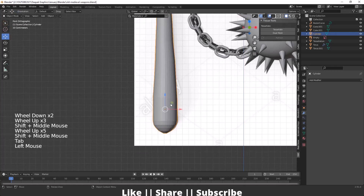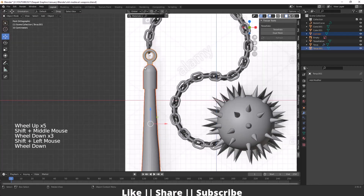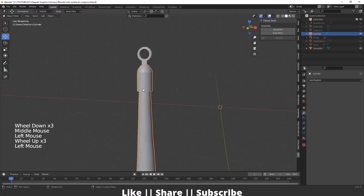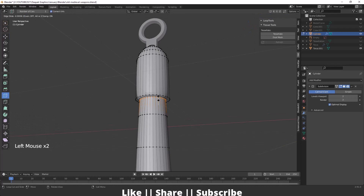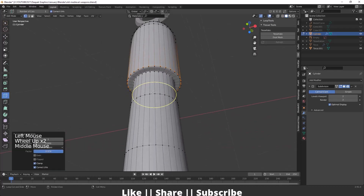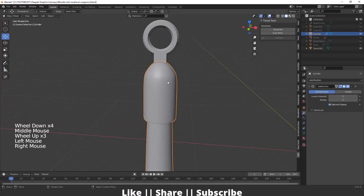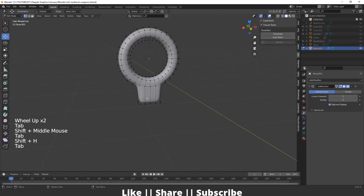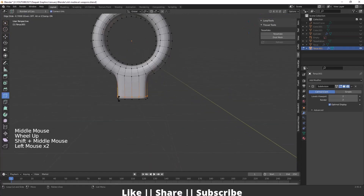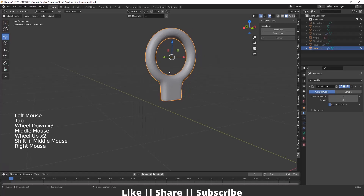Now I'll add smoothness to the wooden part. I'll select both parts of the handle, hide everything else, and add a Subdivision Surface modifier. I'll add supporting edge loops to maintain the shape, and add smooth shading. I'll do the same for the torus guard part — hide other objects, add supporting edges, and enable smooth shading.